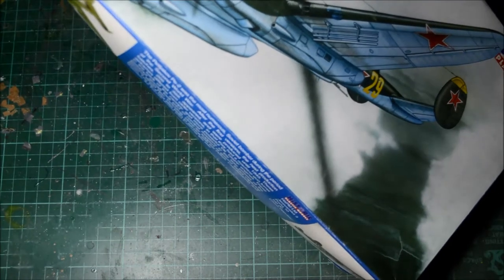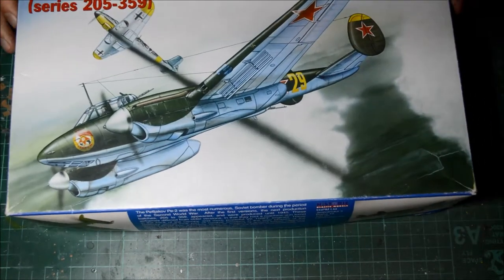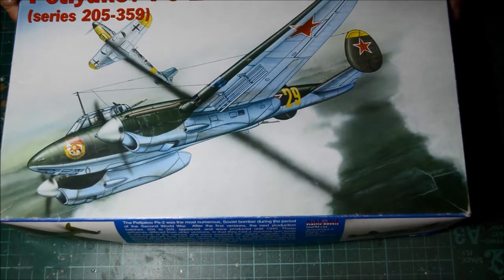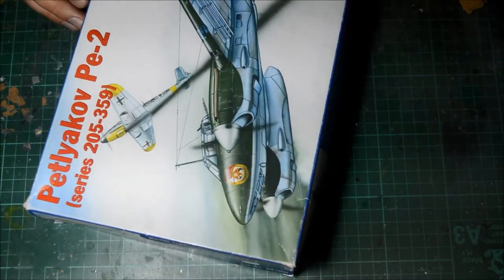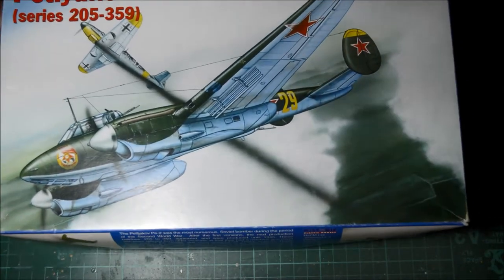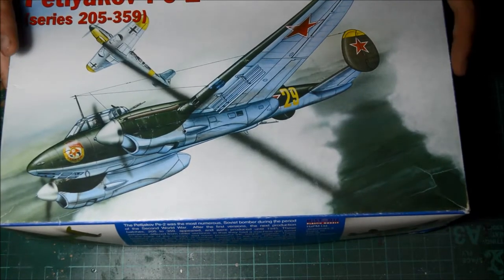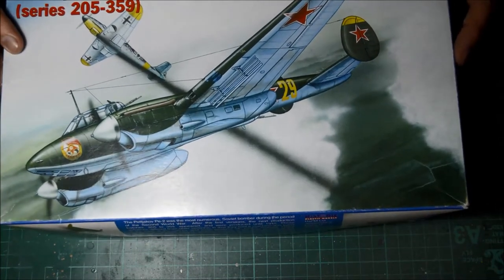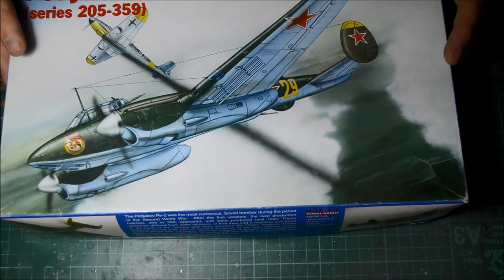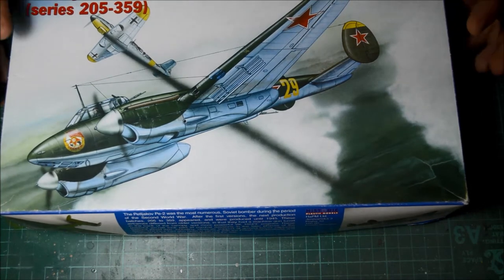The kit number is 48-006, and apparently this is series 205 to 359 — I don't know what that means, it must be the make of the PE-2. I got this from Cosford for £10 on a table sale. This was a review that Ivan from Northern Scale Modelists wanted to see. We had a quick look at it at the show, and he said it looked very good compared to the Zyvester kit.